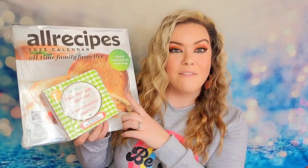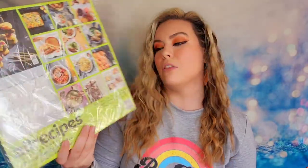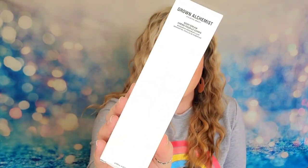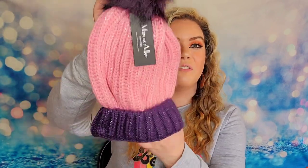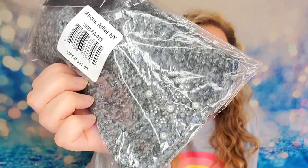Next is a kit from All Recipes — a 2023 wall calendar and a desktop calendar, where every day features a recipe. This is really big and a great find. Then I have a Grown Alchemist body cream — a full-size four-ounce product. I can't believe this is in there; finally we're getting a really good box. Next is a beanie from Marcus Adler — purple and pink with a fluff ball on top. I also received another Marcus Adler headband, this time in navy with a snowflake, the same style as from the previous box.